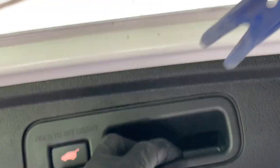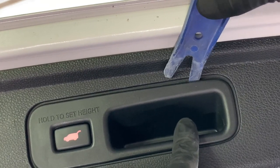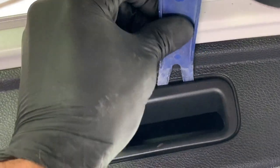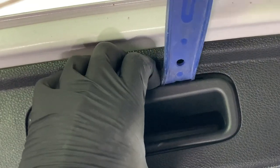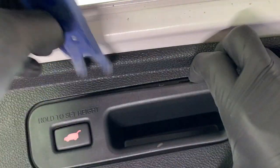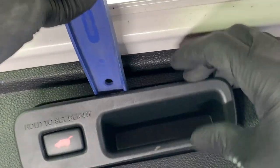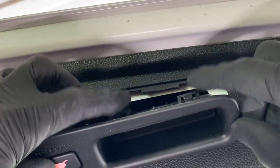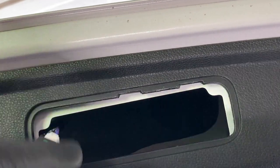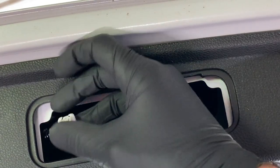What we're going to do is start on this side about three quarters of an inch from the edge. Sneak the pry tool in between the switch and the panel, press down, and wiggle it back and forth until you feel it give. With one hand keep pressure down on that, then slide over about another inch and do the same thing. That pops these two clips loose from the panel. Then unplug it by pressing on the tab right here and pulling out on the plug.